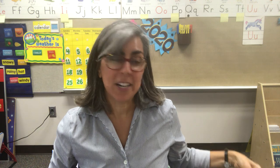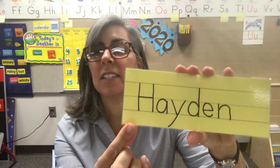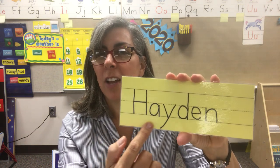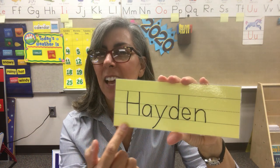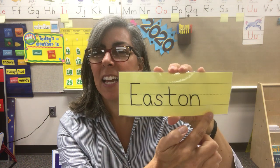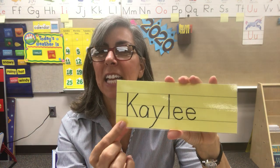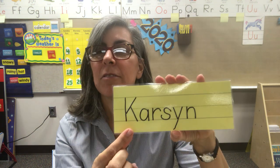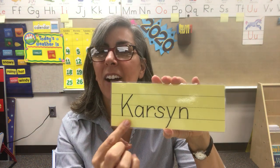We're gonna look at our name tags and see if you at least know the letters in the first name of some of our friends. Since our letter of the week is H, we're gonna look at this name first. Whose name is this? Hayden. First letter E — Easton. First letter K — Kaylee.